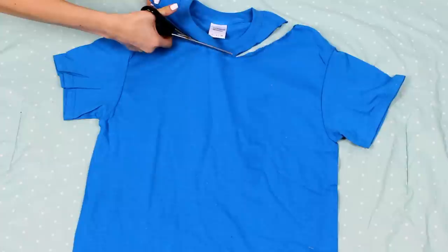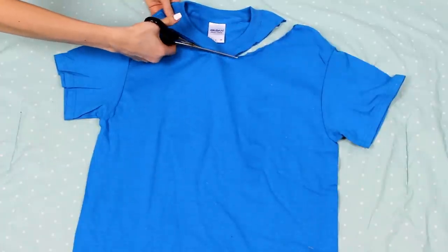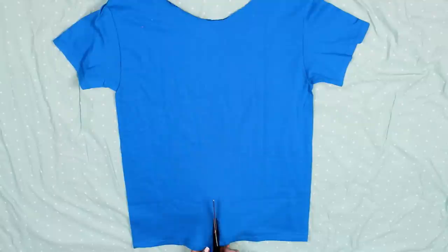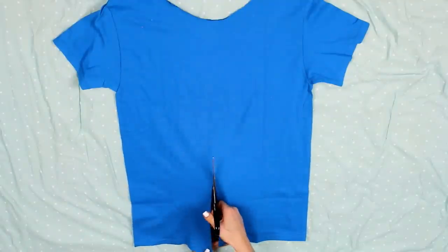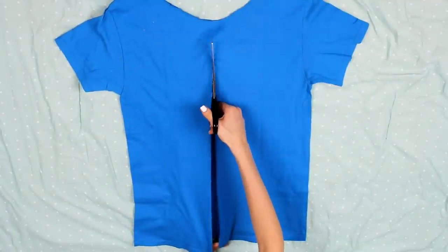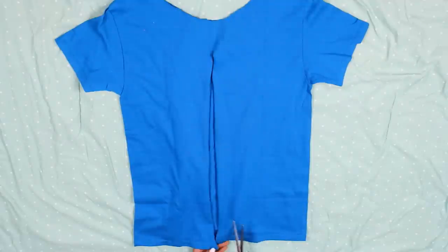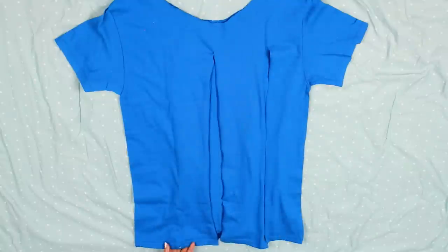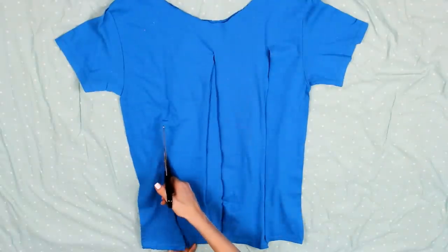Now cut about an inch around your collar, then flip your shirt over because we're going to take the scissors and cut straight up the back of the shirt — the back only, not the front. Cut a straight line down the middle of your back, stopping about an inch or two before your new collar. Then cut that piece in half as well, and just keep dividing all of your sections in half until you have as many strands as you want. I made quite a few.